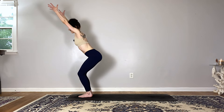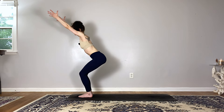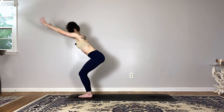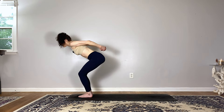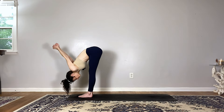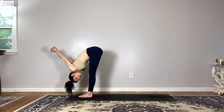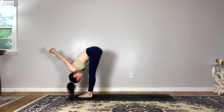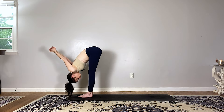Stay for the breath out. One more inhale, exhale sweep the arms back — this time interlace your fingers behind your back and fold over the legs, allowing the hands to fall up and over. Relax the crown of your head down, feeling a nice stretch in the front side of the shoulders and the backs of the legs.